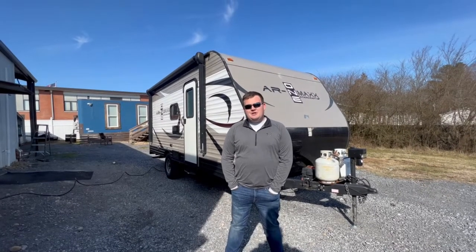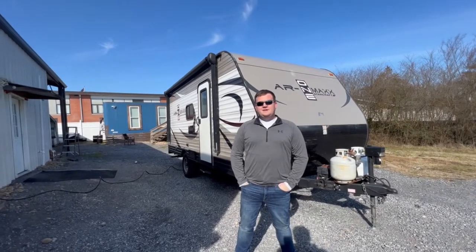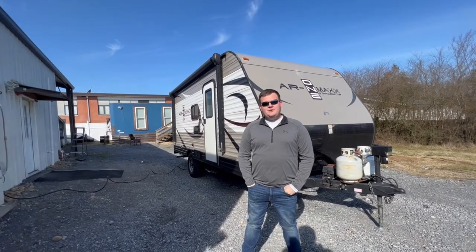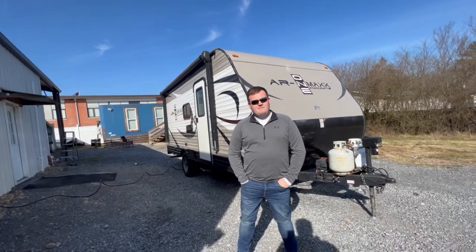Hey guys, this is Jack here with How We Roll RV. Today we are here with Stargazer, our AR-1 Max. We're going to be doing a walkthrough today showing you guys some things you may need to know for your rental, as well as answer any questions anyone may have.